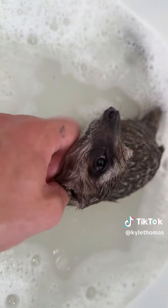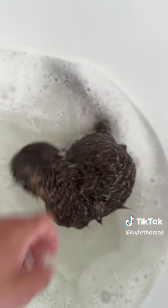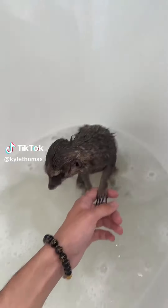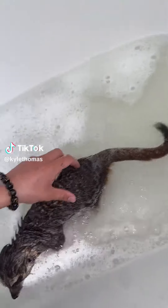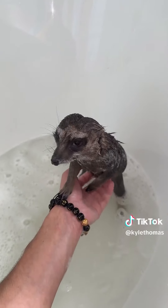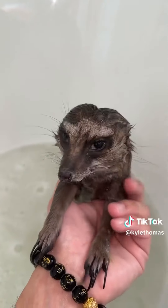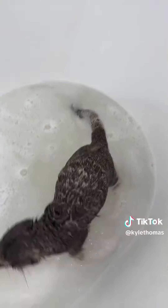Happy birthday Milo, we love you lots. This is part two of bath time for Milo — we're going to scrub his coat with some sensitive baby shampoo. This is Milo's last few months of living inside, so I'm really enjoying it before he goes out into the wilderness. I can't believe he turns four today.